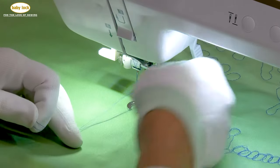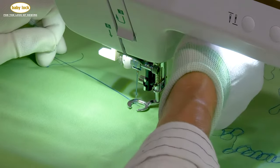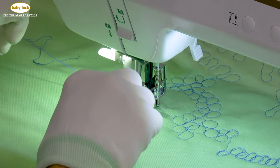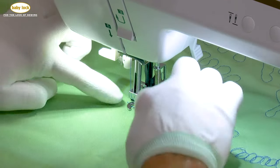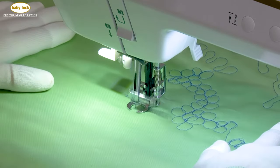I brought that bobbin thread to the surface. I'm going to slide everything underneath the presser foot and lock that stitch in place. The needle is still in the down position, and now you can see how open it is. I also have a larger area on that presser foot so I can see the area that I'm stitching.